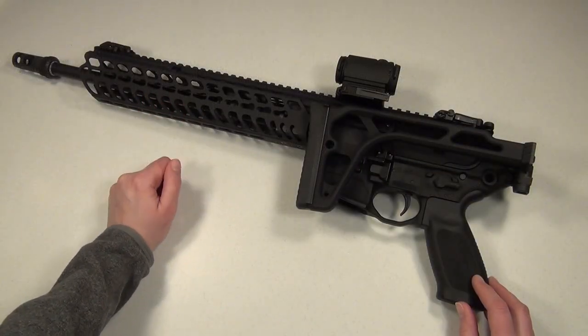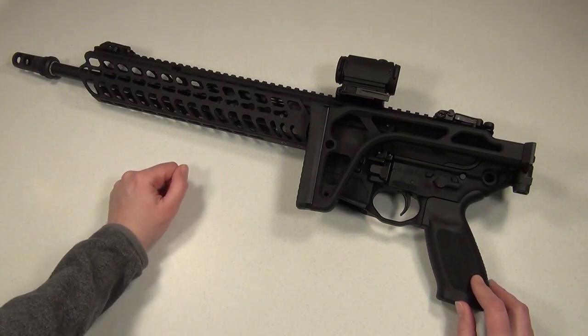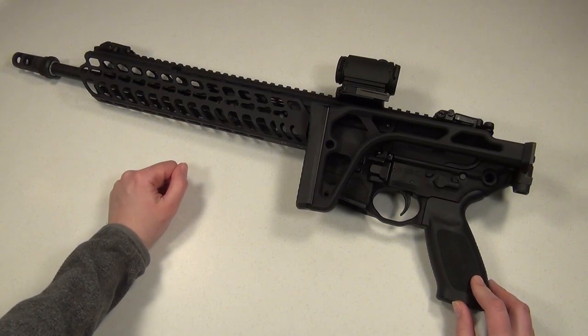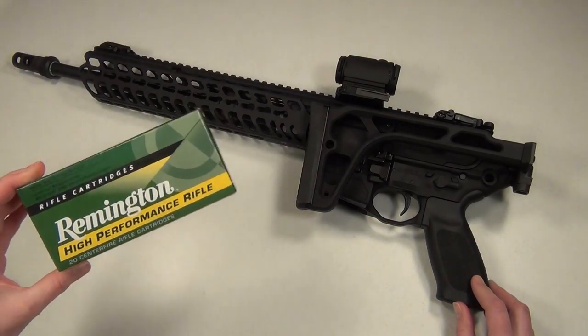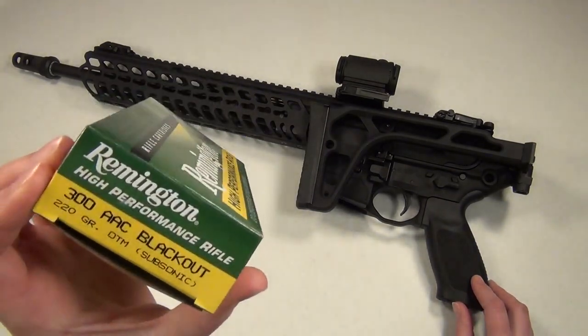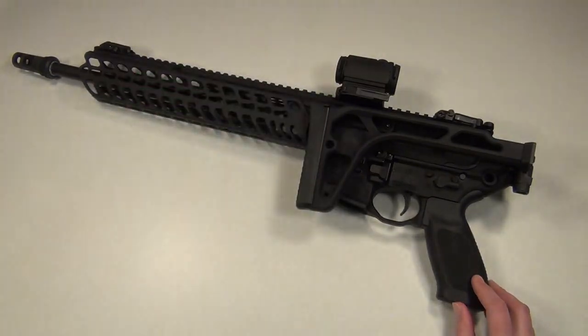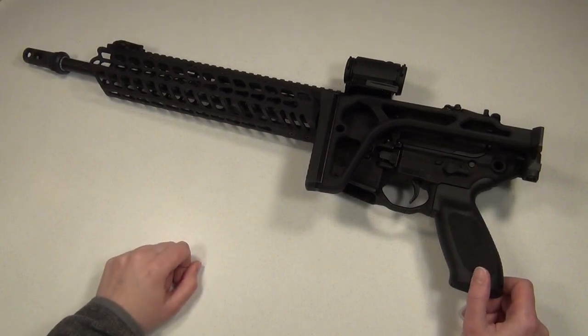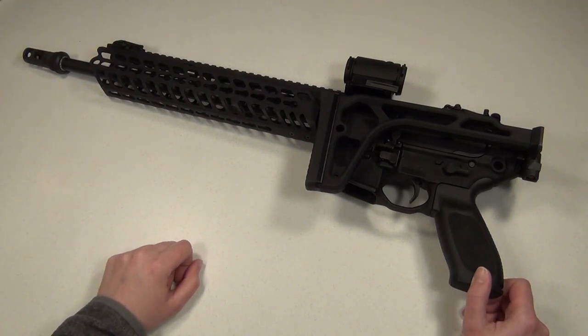I had a lot of fun shooting 300 blackout suppressed since it was super quiet, but I did have some issues with the bolt on the MCX not locking back after the last round. At first it was only with the Gemtech ammo, but then I also had some random failures to lock the bolt back with the Remington 220 grain. The bolt wouldn't lock all the way back or it would close on an empty mag — it looked like it was short stroking, so it may be a problem with the self-regulating gas system. It happened with several different magazines, so that wasn't the issue, and I didn't have any problems while shooting the Barnes 110 grain, suppressed or unsuppressed.